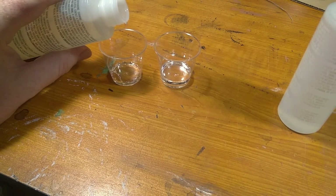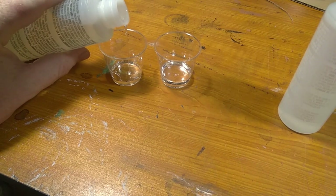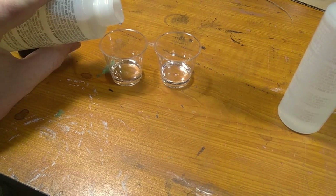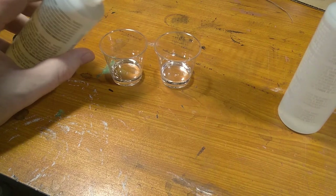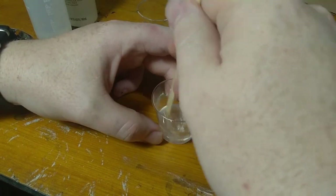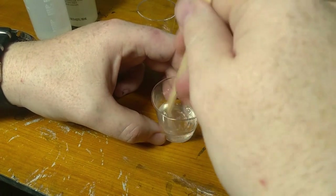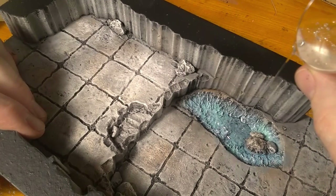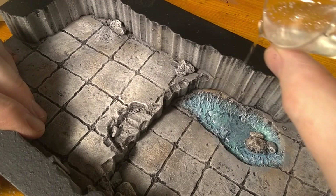To mix the resin I just used two small shot cups from the dollar store and tried my best to get them half and half. It says you have to be exact, but I was cautious when measuring. I got some stirring sticks from either Starbucks or Einstein Bagels — I always grab a few extra when I go there just for crafting. With the first layer of resin I made sure to keep the cup high and pour just a small stream into each of the pools.